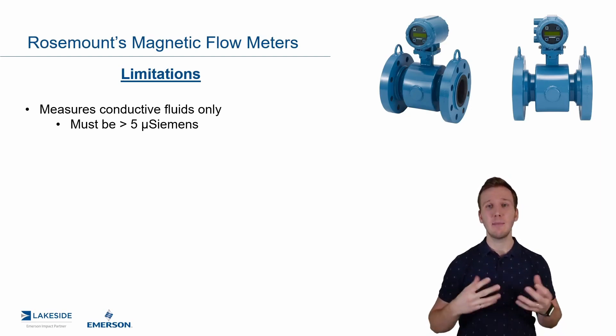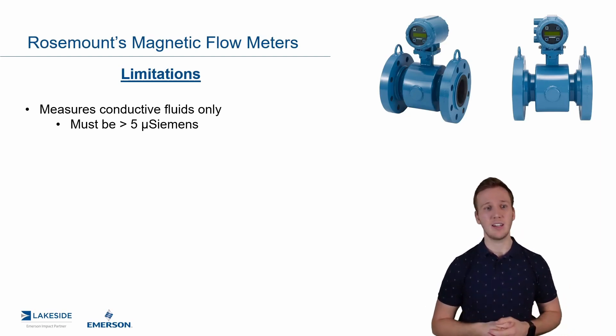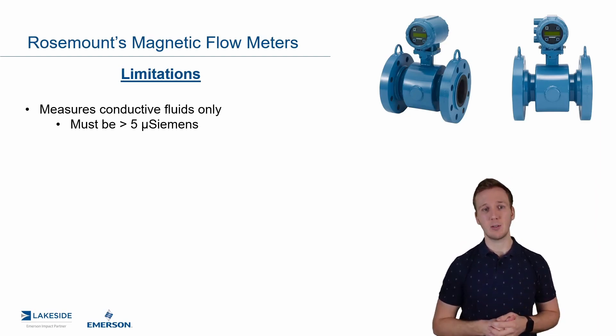You need a conductive fluid because that is how the induced voltage is generated when a magnetic field is surrounding that conductive fluid. That is a hard and fast rule: above five microsiemens.